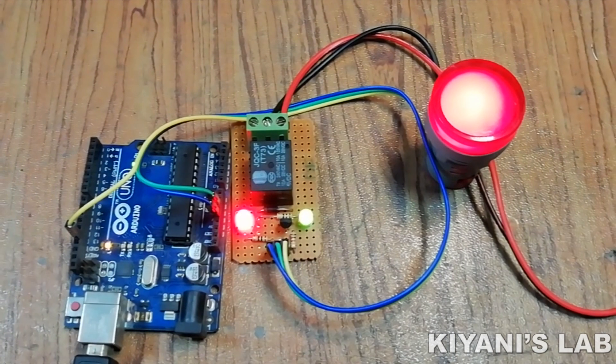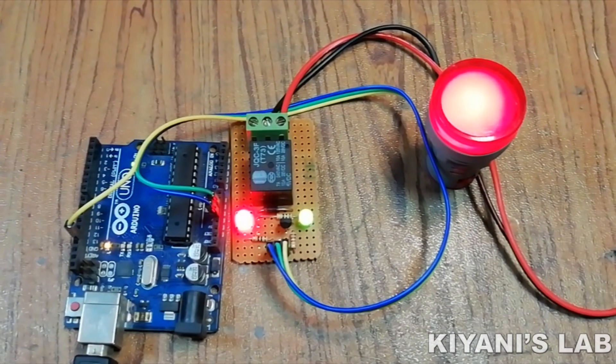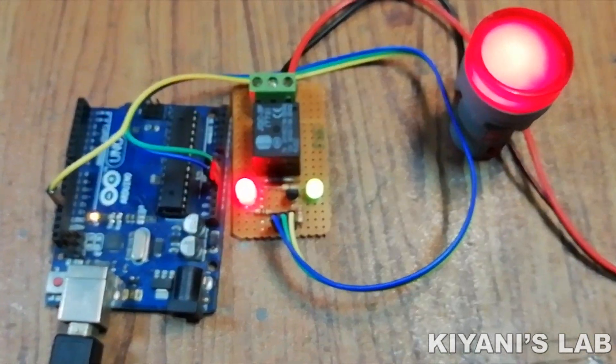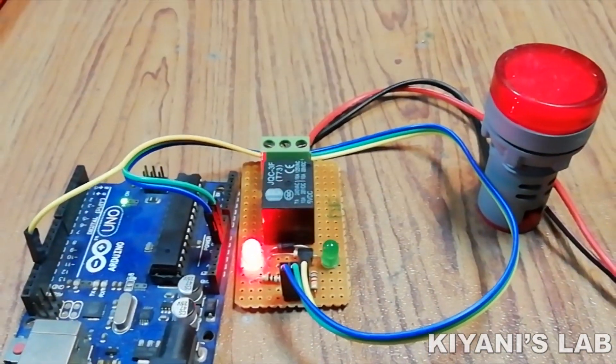Hi friends, in this video I'm gonna make a 5 volt relay module. You can use this module with different circuits and devices like Arduino to control different loads such as lighting, motors, electronic lock, and many more.